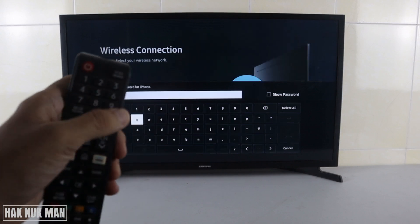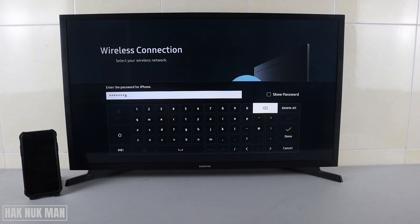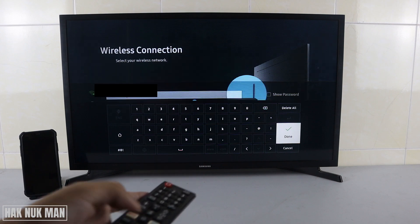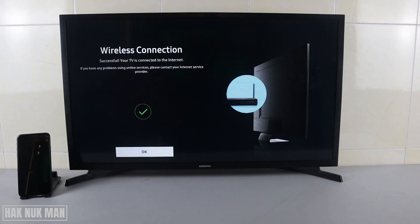Now input the password that we set up on the iPhone. If you use numbers, just press the number on the remote control: 1 2 3 4 5 6 7 8. If you use text, you need to select each character one by one. After you complete the input, just select Done.